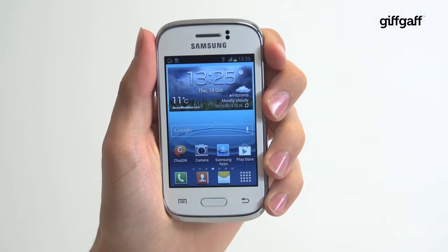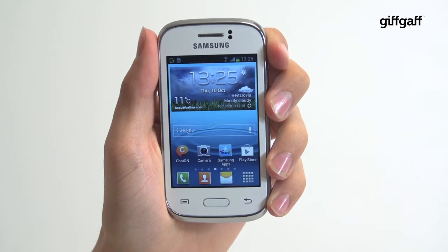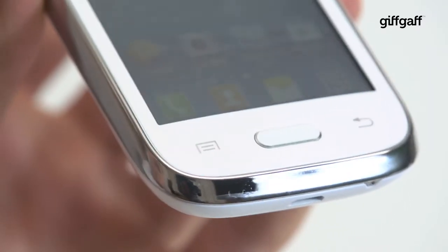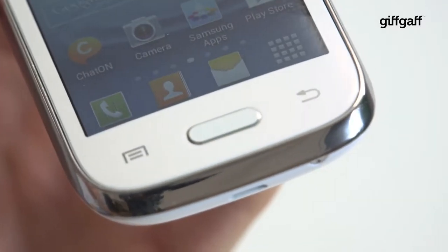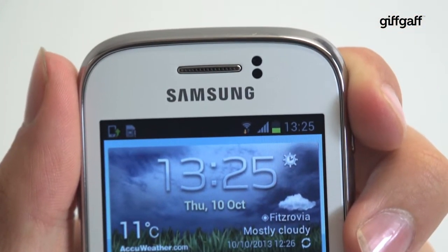Anyone looking for a dinky, stout Samsung Galaxy S3 on a budget, the Galaxy Young will be right up your street. With its rounded curves, easy-to-pocket form factor and a 3.27-inch display, the Young will suit anyone with small hands.